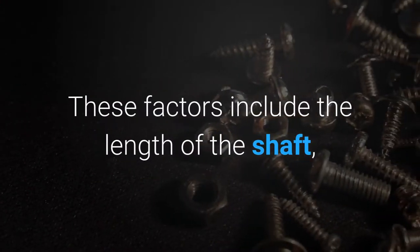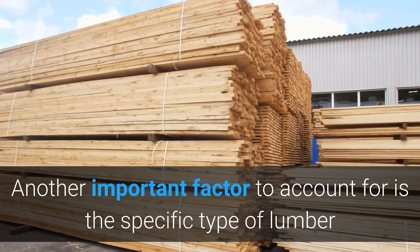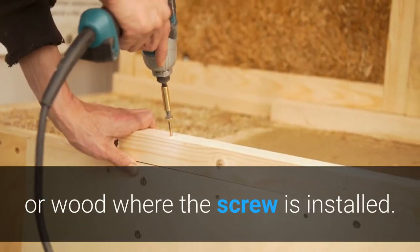These factors include the length of the shaft, the diameter, and the material from which the screw is made. Another important factor to account for is the specific type of lumber or wood where the screw is installed.